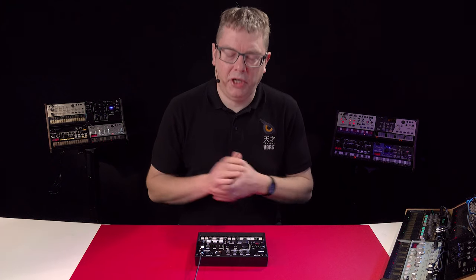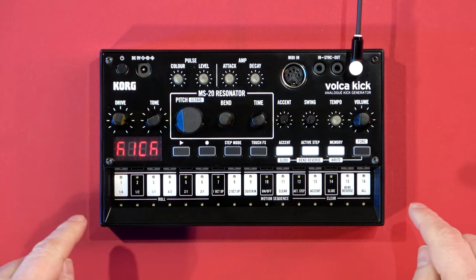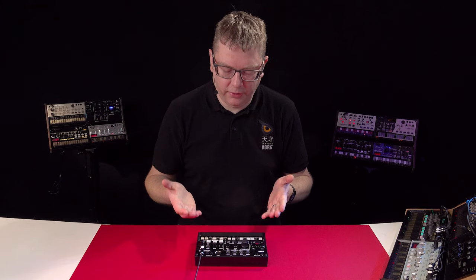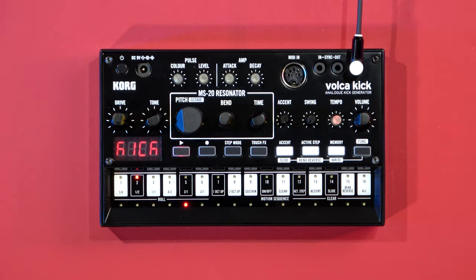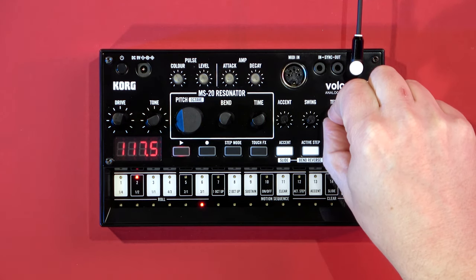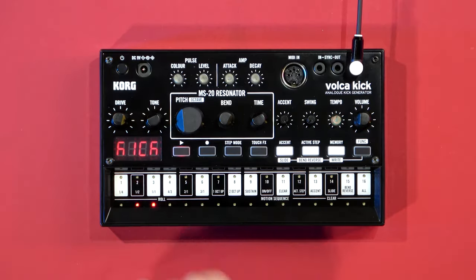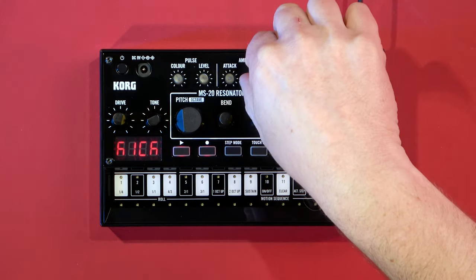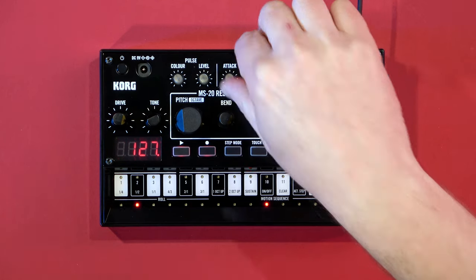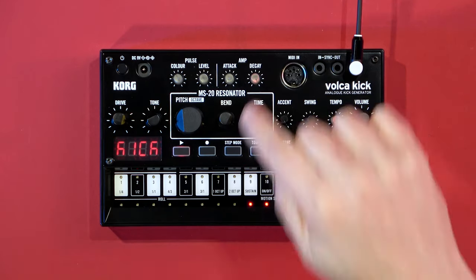You have your 16-step sequencer inside, and what's great is you can sequence not only notes but also any motion you put into that pattern. Here we've got a pattern and we can change the tempo — it tells you the BPM in the display. If I want to record some motion, all I need to do is play it, hit record, turn on motion sequence, and put some decay in there — and you can hear that's recorded a motion.